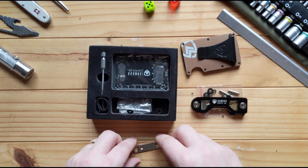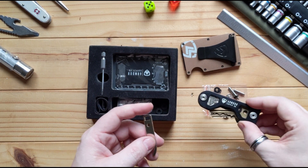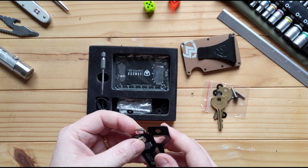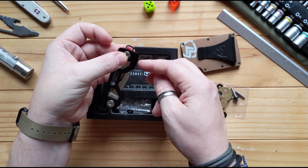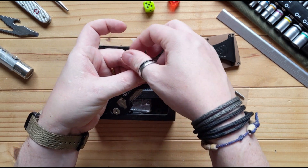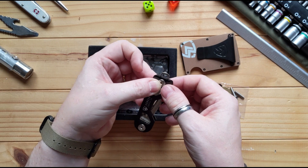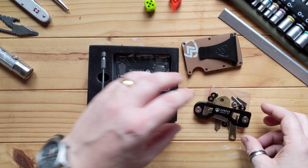There's also a bottle opener. You put that through the circle on the key organiser, so if you have a large plastic car key that won't fit in the main unit you can add an extra ring. You've got a bottle opener, or you could just have it hanging off there — super useful.